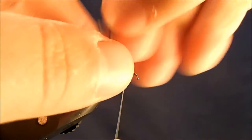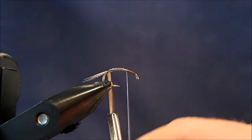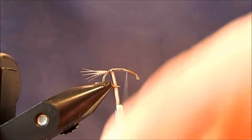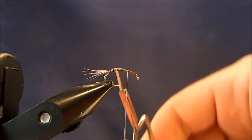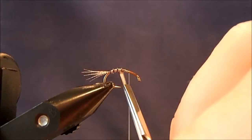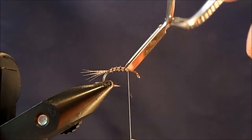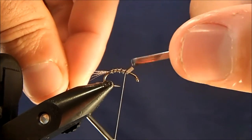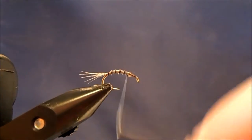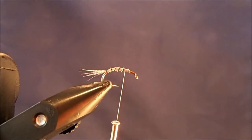I'll take my hackle pliers and just pinch it on the end of the biot and then start to take my wraps all the way through — I just want to make sure that they're nice even wraps all the way up. The next wrap starts where the last one ends and I'll bring that all the way up to my thread and tie that in. One trick: if your material is splitting, if you soak these in water they're much more agreeable to tie in.